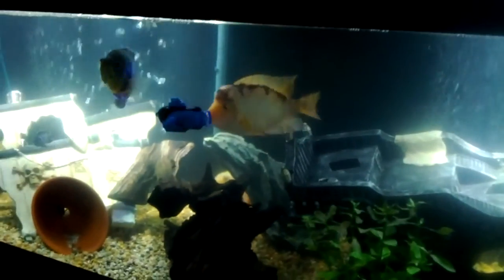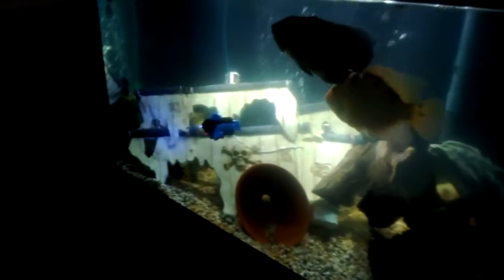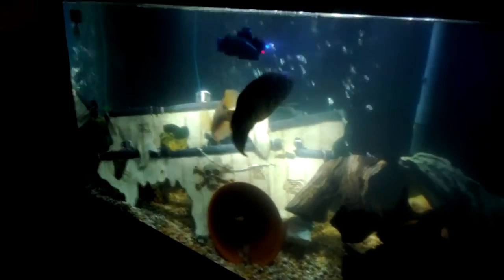This submarine was only $12, shipped right to my door. It comes with the big blue neon LED light on it. For $12 with free shipping, you can't go wrong. It's a neat little toy for you or your kids to play with in the fish tank.